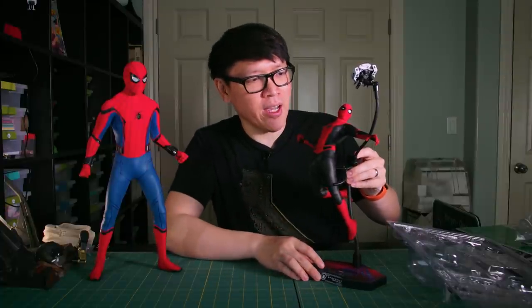One of the things I always look for is the shelf presence of a figure — like, when I pose it, when I have it with its accessories or a diorama base, what's the thing that's going to catch my eye when I walk by it, or when someone else walks into the room when I have it on a shelf or on a desk or in my living room?